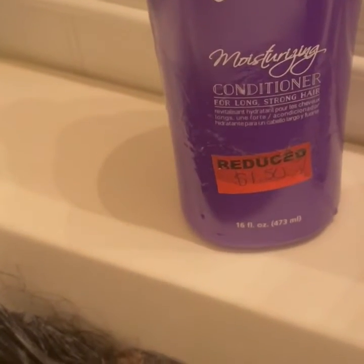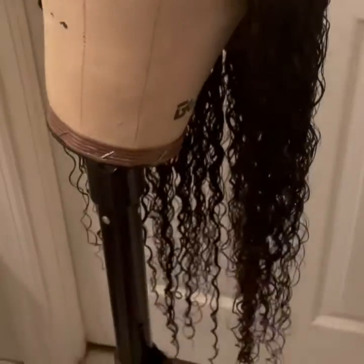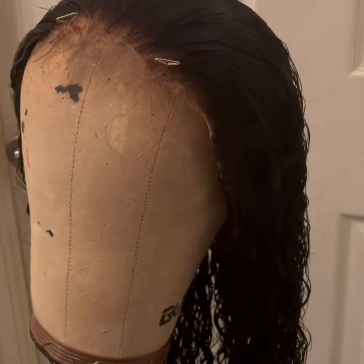This is the conditioner I used — nothing major, something that was going to sell at Sally's. All right, so I got all the conditioner rinsed out of the wig.